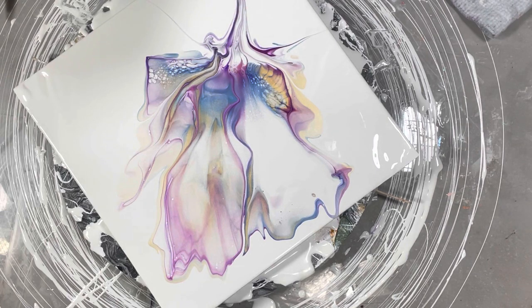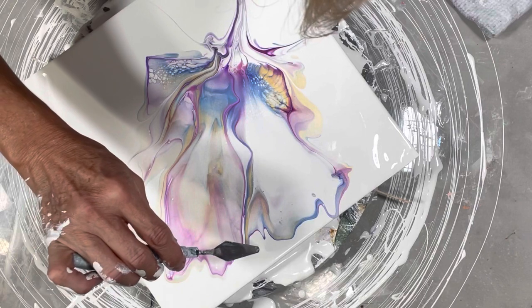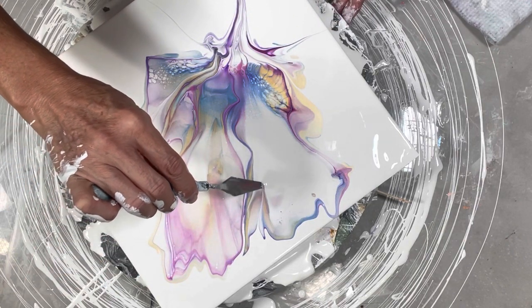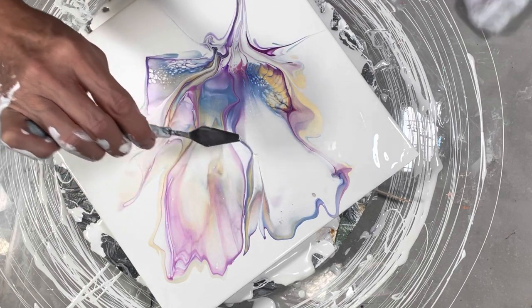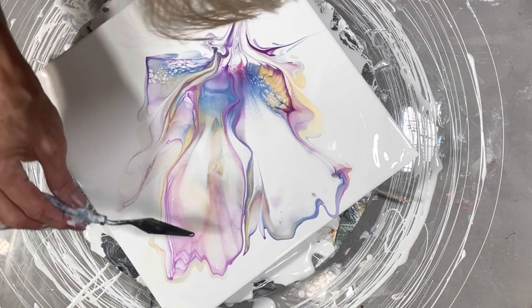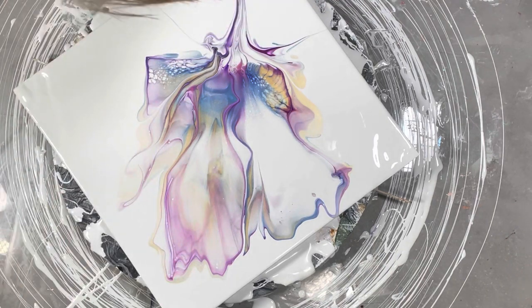Wow guys, do I want to do anything else to it? It's kind of cool - look at that wave, wave, wave. There you could do anything else.